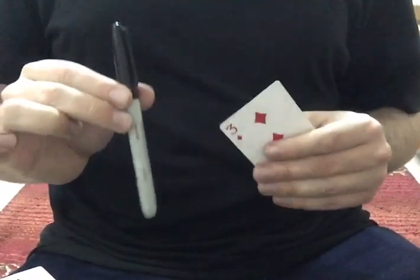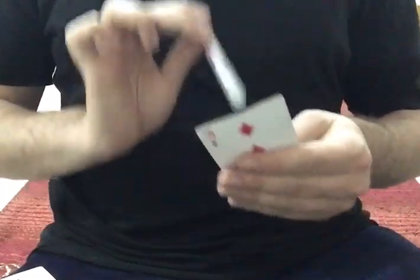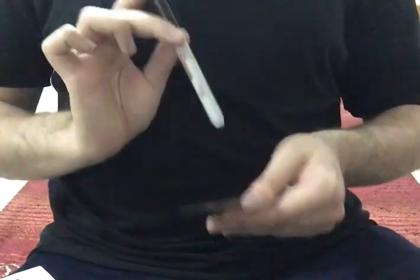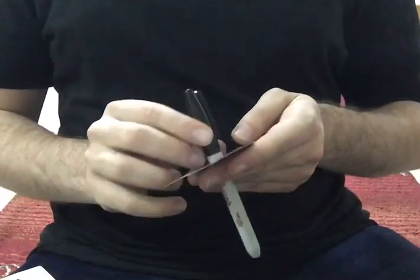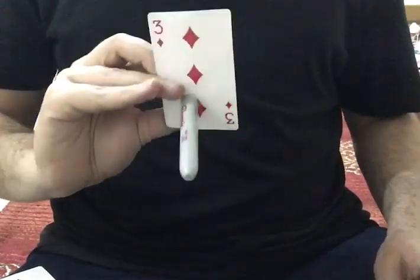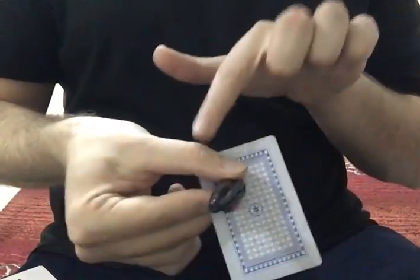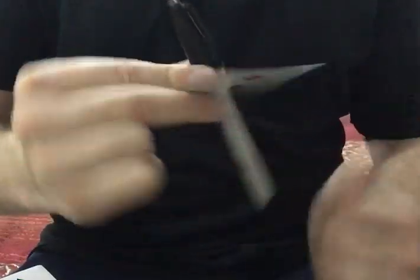Now it comes to the tricky part. You want to act like you are pinching through the card by counting like one, two, three. Now you can show this all around from all the angles. You want to end up in a position where you are holding the cap using your thumb and index finger, and the card using your index and middle finger.